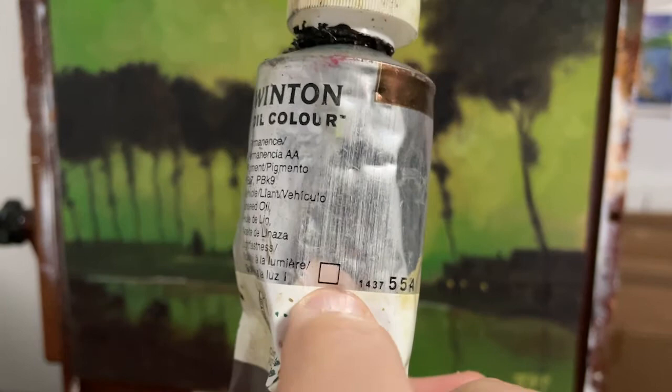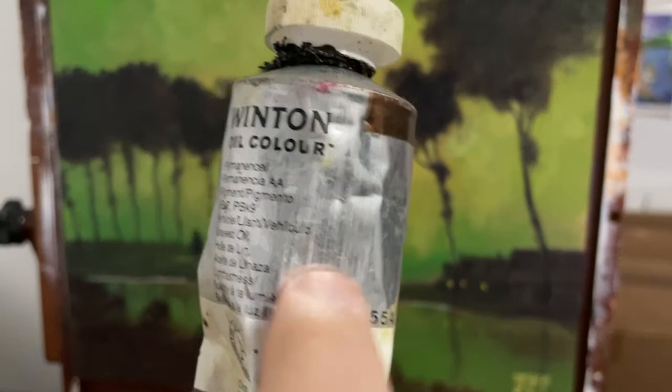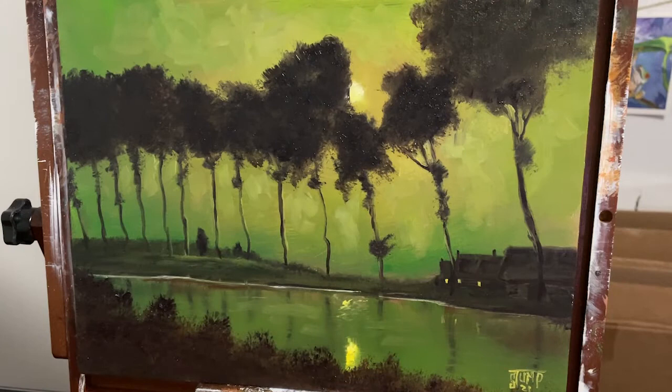Now you ask, how do you know if your paint is transparent? Well, on the back you're going to see a little box — usually it's a little box. Maybe it's halfway filled in, or maybe it's completely filled in. This one is obviously empty, and that means it's transparent. So if you can use transparent paint, that's optimal.